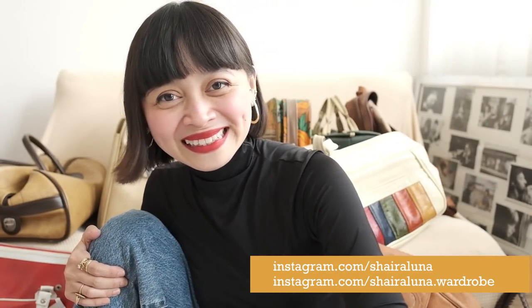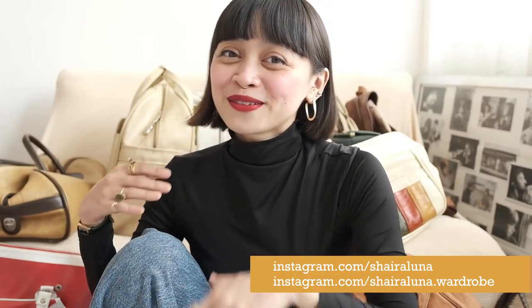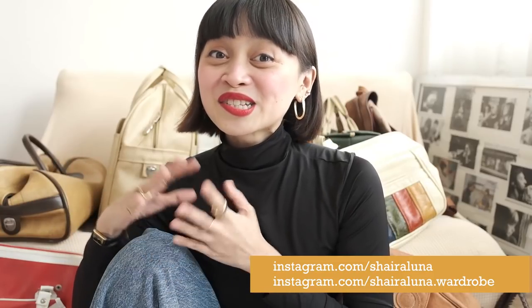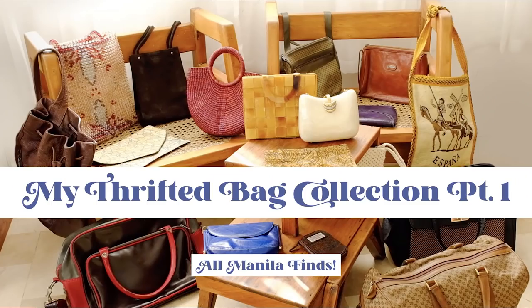Hi everyone! Long time no see. I know I've been absent since September so I decided to come back with a rather special video. I think it's something that some of you may have been waiting for. Early last year I made a uke uke bag collection and I mentioned there that I would also show the bags that I found or purchased abroad.